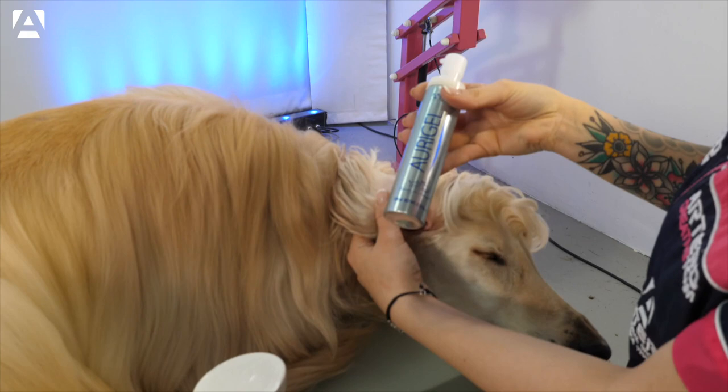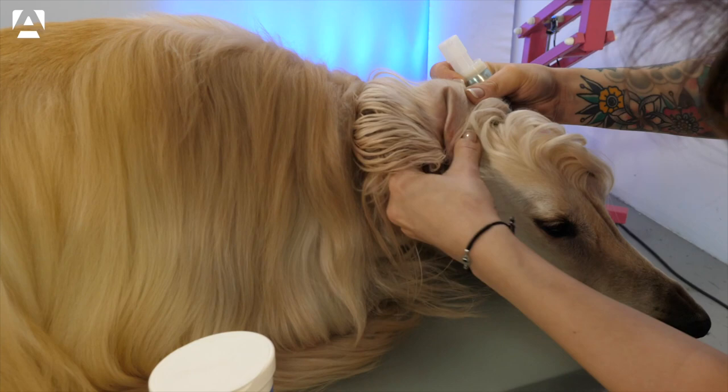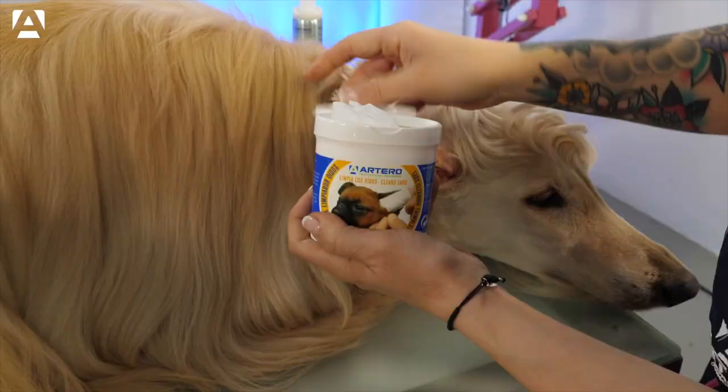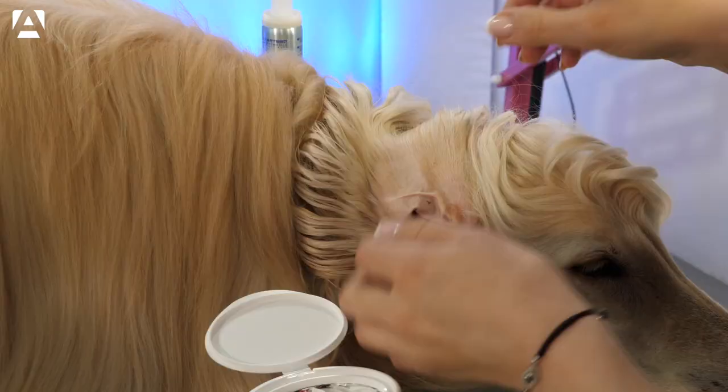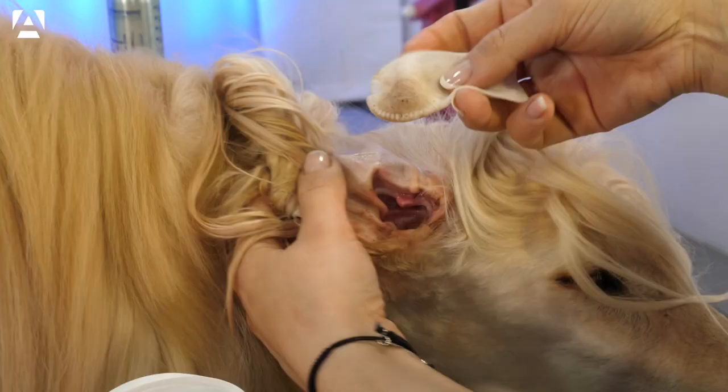We'll apply Artero's Aurigel inside the ear duct. Massage well so that it covers the inside of the ear. Then we'll be able to remove the product perfectly. We'll be using Artero's Thimbles to help us. You can see how all the product has been removed, leaving the ear totally clean.